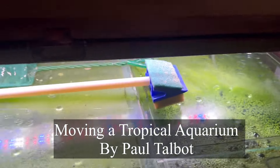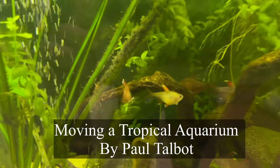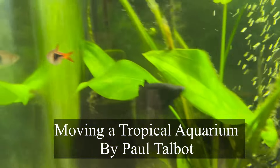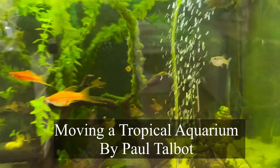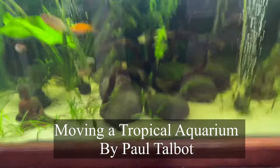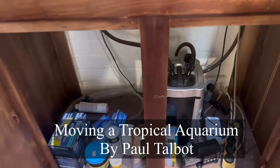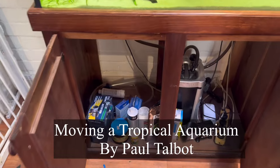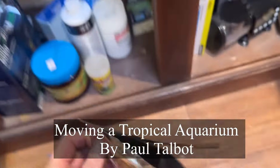The duckweed is going to stop oxygen going through. The fish are a little bit fat but they look really good. I was away for a month and there was an automatic feeder on it — that might do it. Now I feed them on Saturday, Sunday, Tuesday, and Thursday. So what do you feed them?